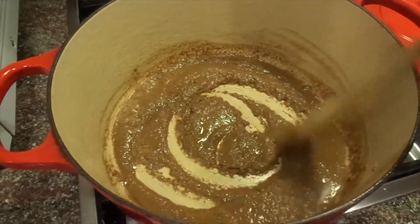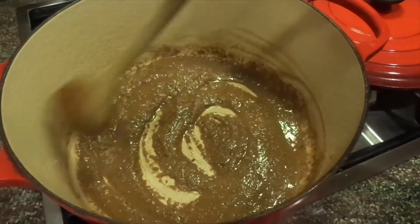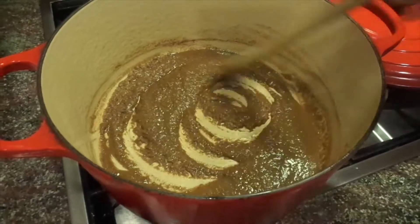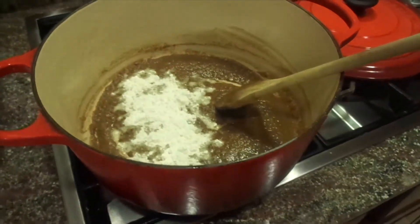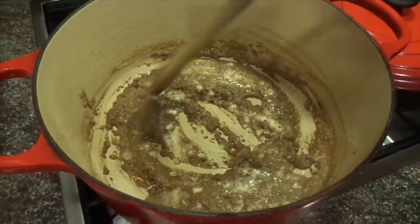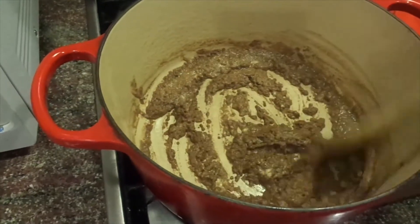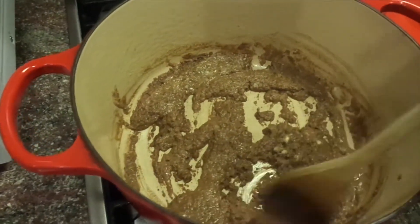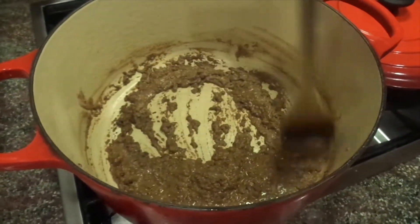Now you can see it's got more color on it and it's thickened up — it's not as loose as it was before. It seemed like there was a whole lot of oil compared to the flour, but now it's thicker. Now that it's getting some color, I'm adding about another quarter cup of flour and stirring that in. That's my little secret — I came up with this on my own. Now everybody knows!